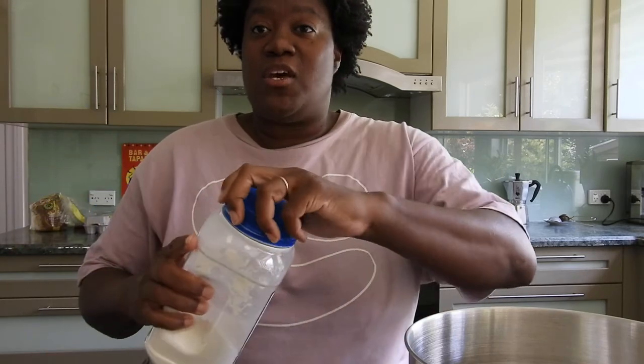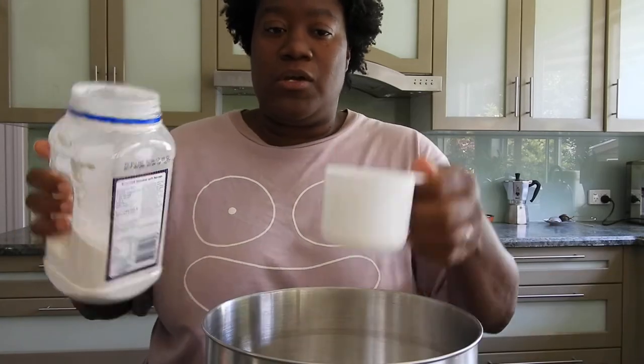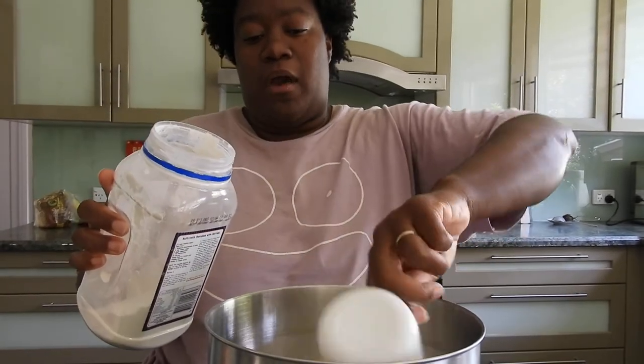We're going to start by mixing up a little bit of plain, all-purpose, basic, simple flour. I'm going to measure out a little bit of that right here into my mixing bowl. We're just making a small amount for today, so that's about a cup.